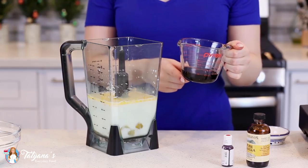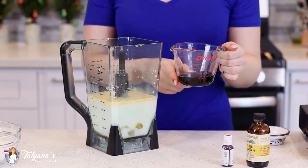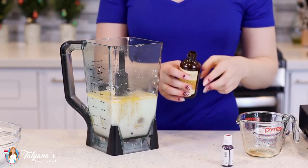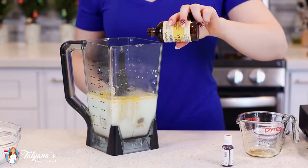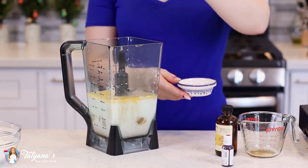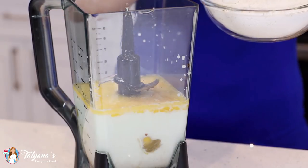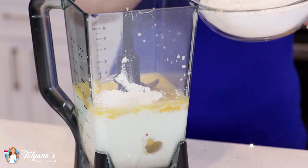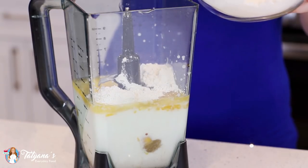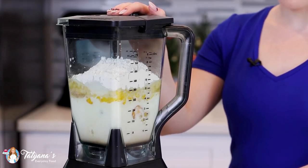You can also add a quarter cup of regular sugar and two tablespoons of cocoa powder, a teaspoon of vanilla extract, and just a pinch of salt. Then spoon in two and a half cups of all-purpose flour, and blend this all together for a few minutes.